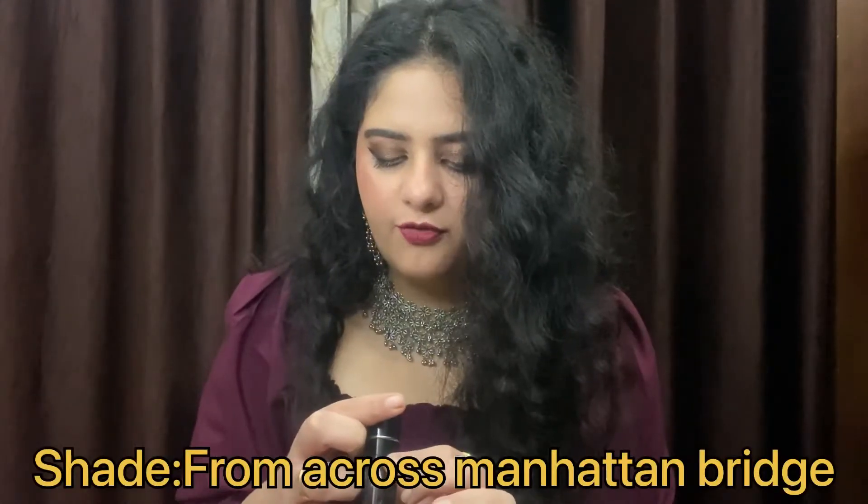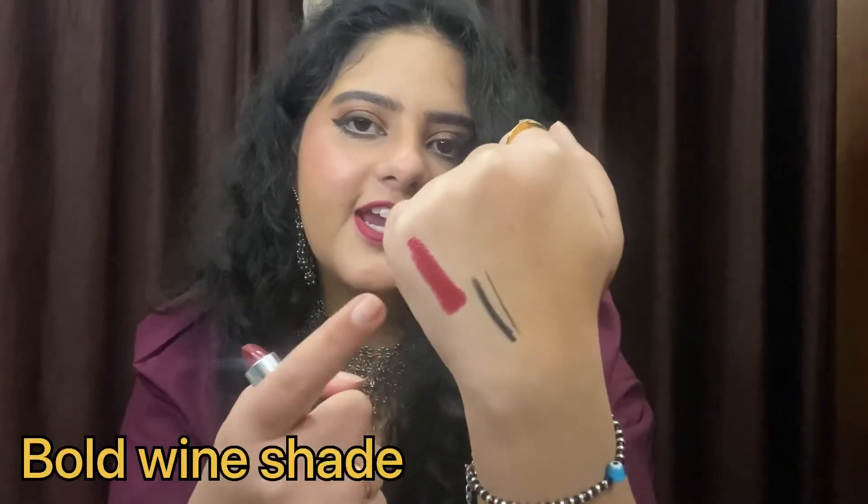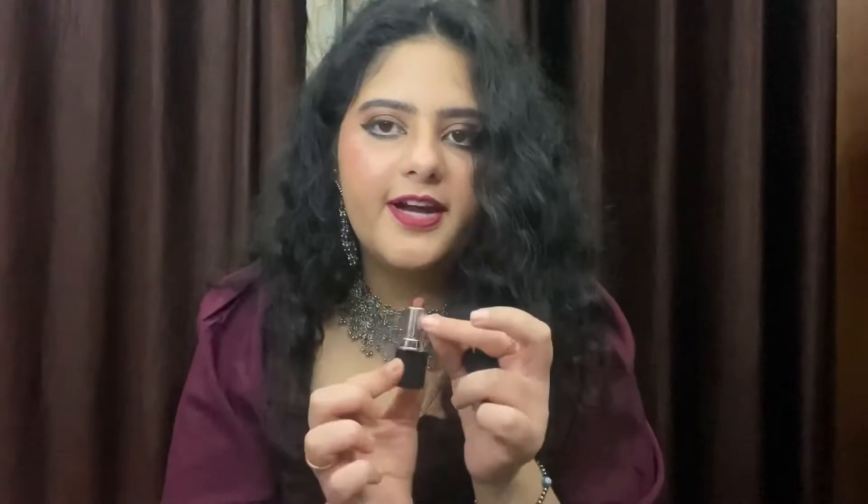Moving on to the next lipstick, I have a wine shade which is number 15, Across Manhattan Bridge. This is a very dark wine shade, so those who like bold lip shades will love this. I like it but this shade isn't really for me — my mom loves it. It is a bit more dark and bold than what I prefer. I have applied dark shades before but in a nude-pinkish tone, whereas this one is more maroon and red.